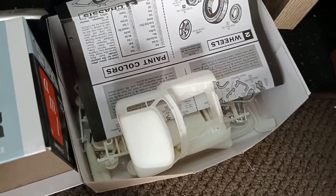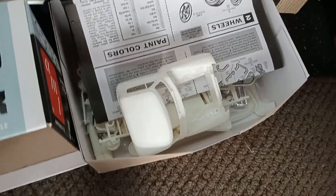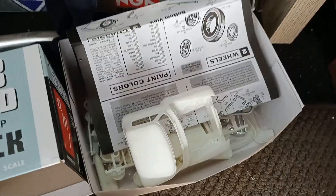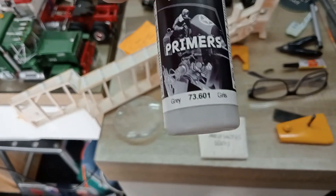All this stuff's been cleaned up — the sprues have been shaved off, all the little moulding lines — everything in the box is ready for primer. I'm going to prime that one with a water-based primer through an airbrush — Vallejo light grey.